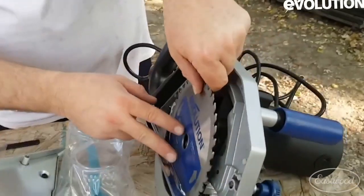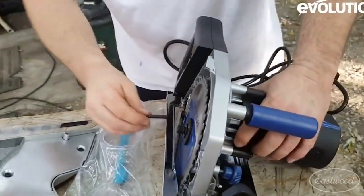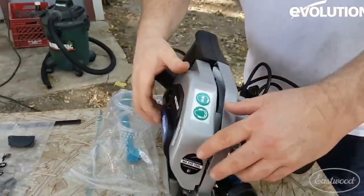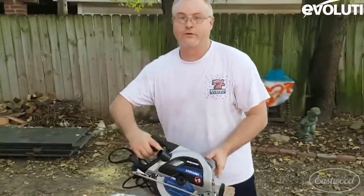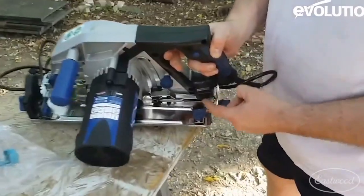It's simple — put it back in, tighten it back up, and do the same thing in the opposite direction. Put the case back together. By the way, this unit also has an overload switch — it's a breaker.